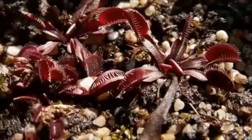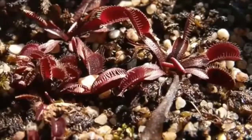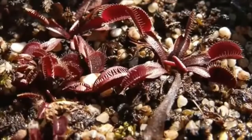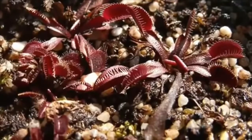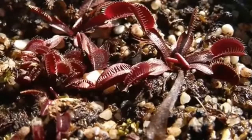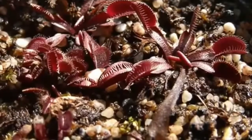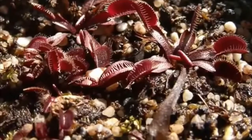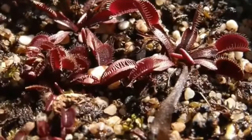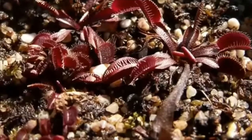The Venus flytrap is a small plant whose structure can be described as a rosette of four to seven leaves, which arise from a short subterranean stem that is actually a bulb-like object. Each stem reaches a maximum size of about three to ten centimetres, depending on the time of year. Longer leaves with robust traps are usually formed after flowering. Flytraps that have more than seven leaves are colonies formed by rosettes that have divided beneath the ground.